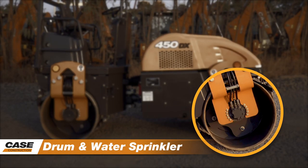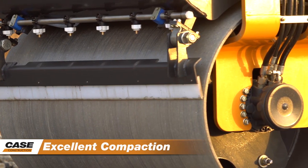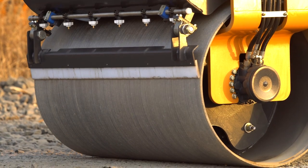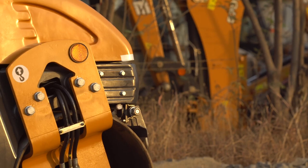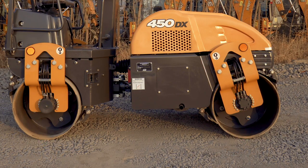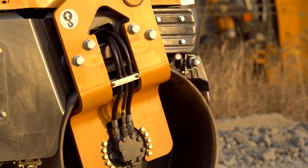Drum and Water Sprinkler. The excellent compaction force of the drum grants a higher and uniform quality of compaction. The pressurized water sprinkler system has six nozzles per drum. Large drum diameter of 725 mm is ideal to face irregular surfaces. The suspended frame design has an equal weight distribution on front and rear drum. Dual vibration modes — on either drums or front drum only.